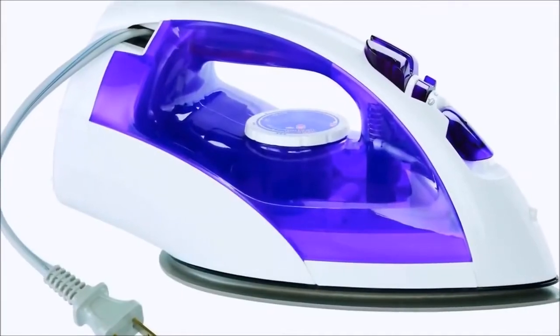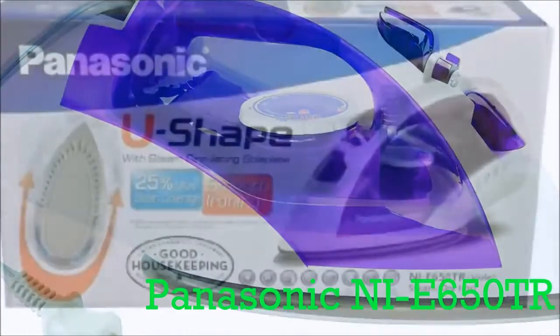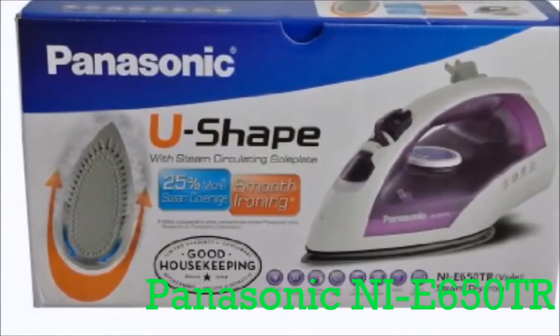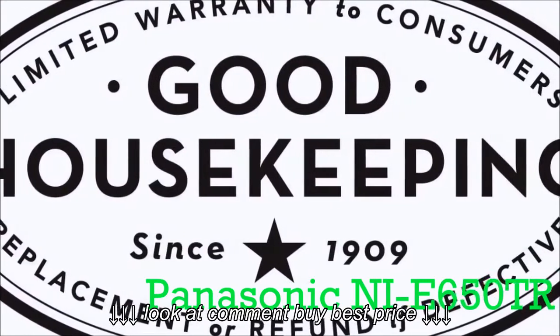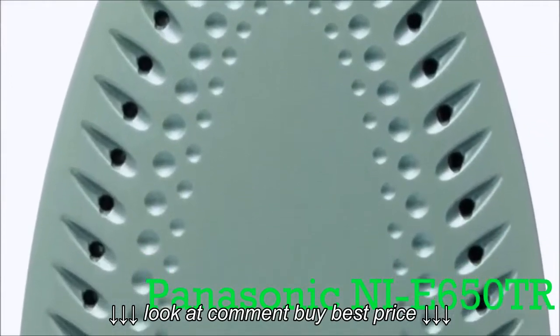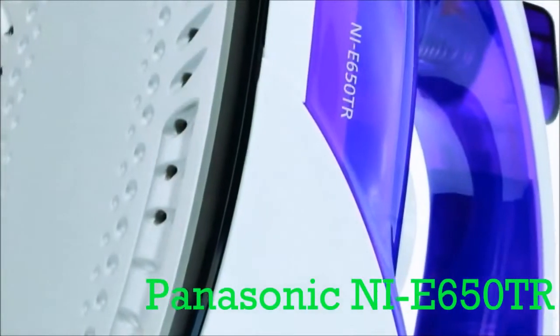Hey guys, Mark here and today we're taking a look at the Panasonic NI-E650TR. This Panasonic U-shaped titanium dry iron is an awesome product and as always I've got it linked up below in the description over to Amazon.com where you can take a look at all the best selling products. They've currently got this at an amazing price, over 12% off right now, so definitely check out that link below in the description.